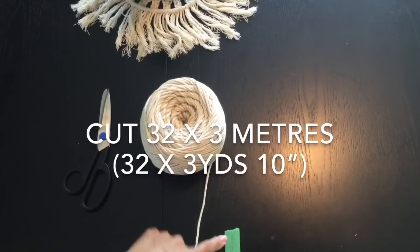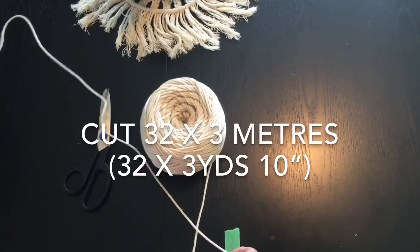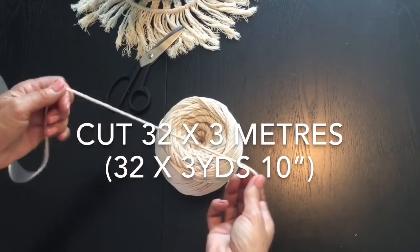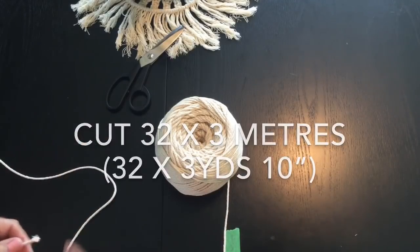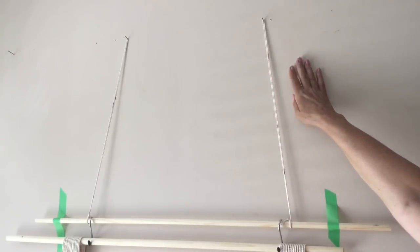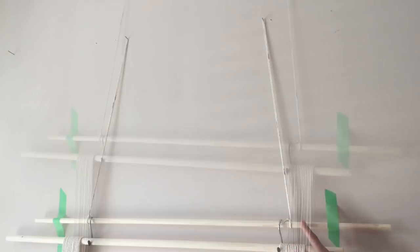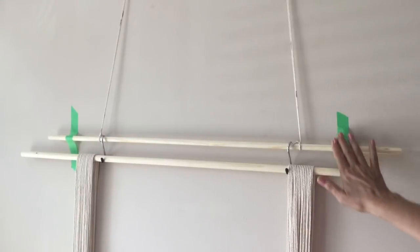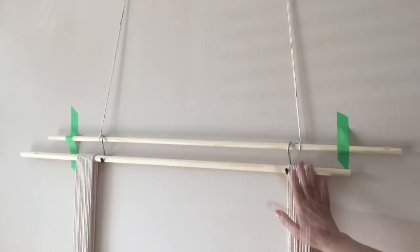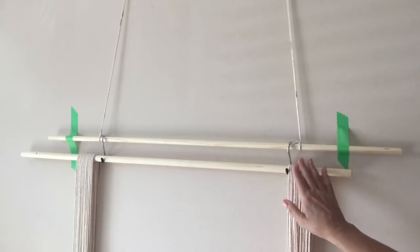I've made a marking on my table for one meter, and I'm measuring out three meters. I'm going to be cutting 32 strands at three meters each. Here's my setup — I had nails on my wall left over from hanging pictures, so just a couple strings to hold the first piece of doweling. I've added painter's tape to make it more secure, then added my S-hooks from the top bar to hold my second bar.